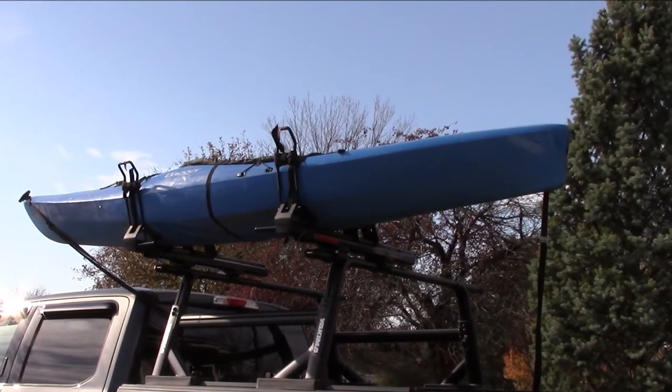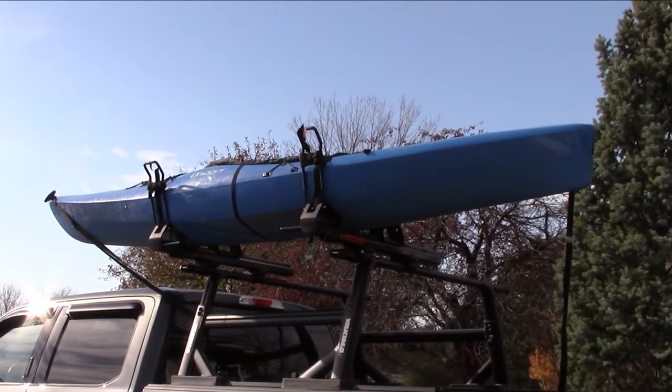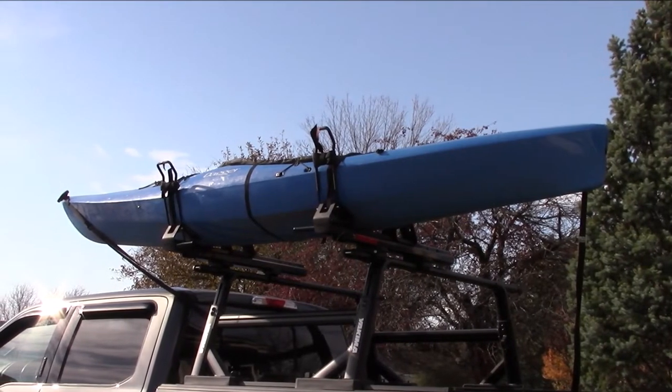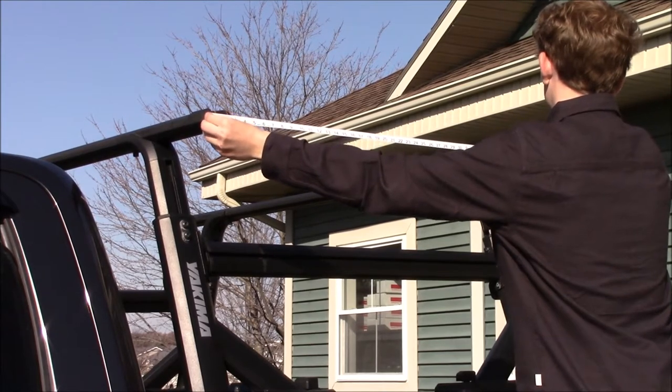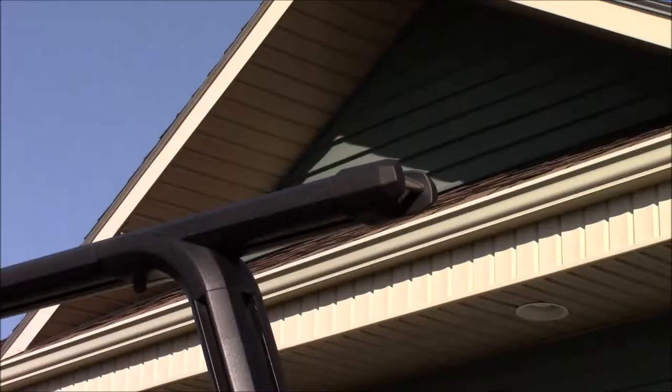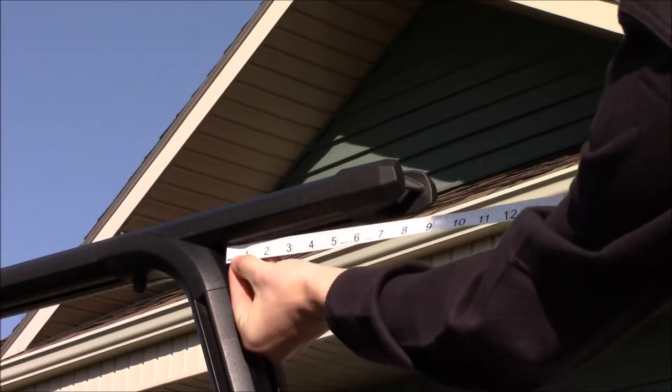The Showdown comes out of the box pre-assembled and fits most vehicles with aftermarket crossbars. To find out if your crossbars are compatible, you will first need to take some measurements. A minimum bar spread of 24 inches is required to use the Showdown. You may be able to adjust your bar spread depending on the system you have. 3.5 inches of crossbar beyond the tower is also required to make sure the Showdown will clear the side of your vehicle.